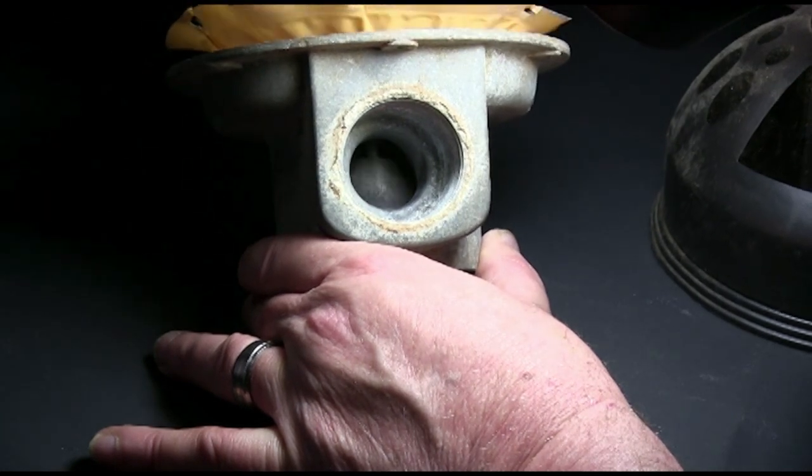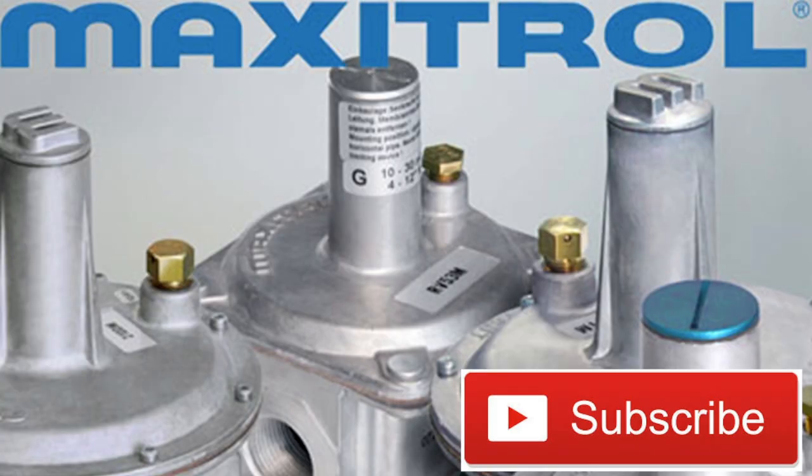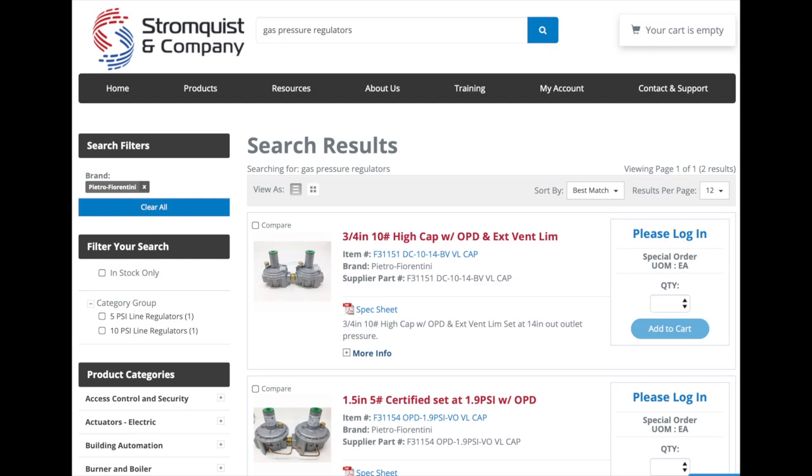Thank you so much for checking this video out — HVAC Control Pro. Be sure to subscribe to the channel. If you like this video, please give us a thumbs up. We'll see you next time on HVAC Control Tech School.